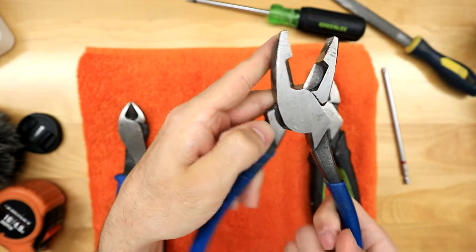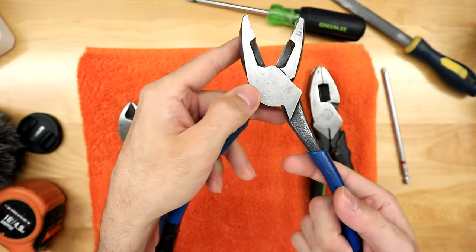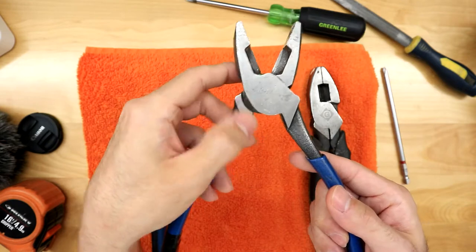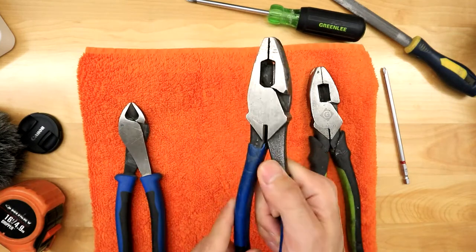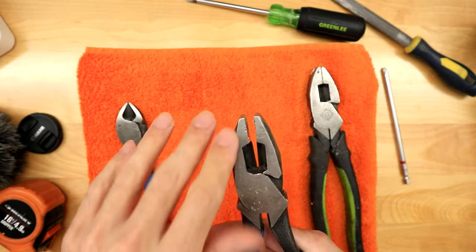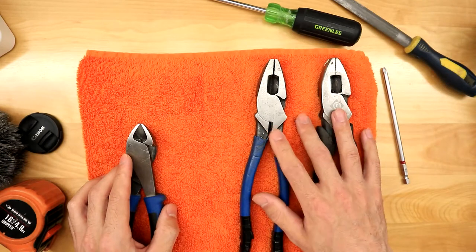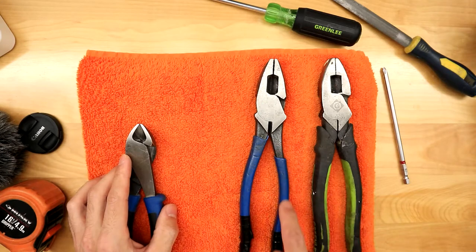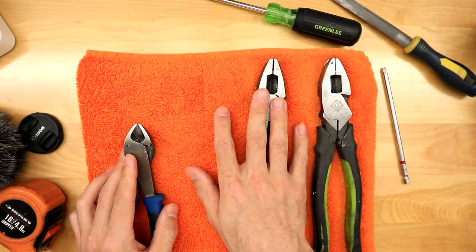When pliers have features like a fish tape puller and a crimper, in my opinion it's kind of a gimmick. A fish tape puller usually still kinks the fish tape, and a crimper at the end of the pliers is awkward to use. If you're going to get crimpers, I highly suggest buying a dedicated set where the crimp is at the front — you'll be way happier. Both sets of pliers are great, though the insulation grip did start slipping on the Kleins too.